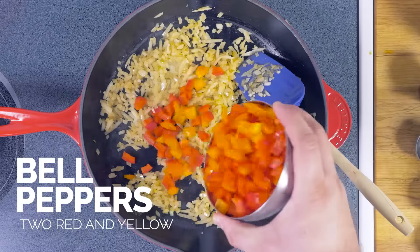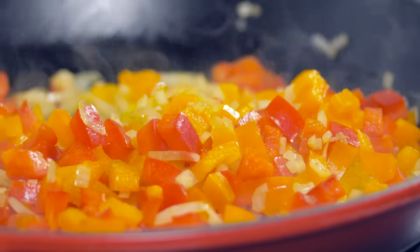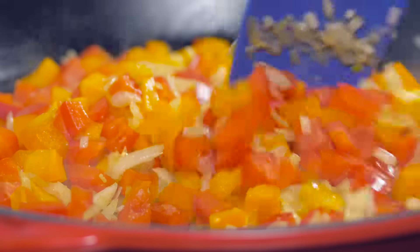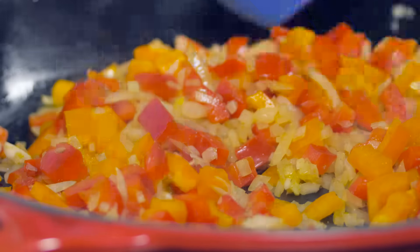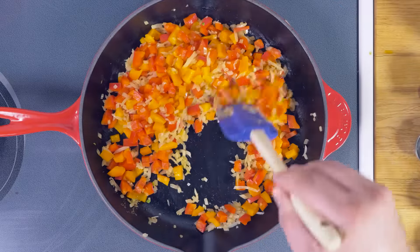The onions are starting to brown a bit so I'm gonna add in bell peppers. You can do any kind of bell pepper here. I suggest red, yellow, or orange just because they're a little bit sweeter than a green bell pepper. I'll have a link to this full recipe in my show notes — this recipe is brought to you by Israeli Kitchen. We just want to cook the bell peppers until they just start to soften a little bit. Peppers are looking pretty good.